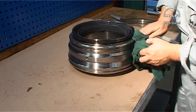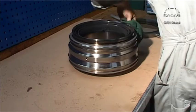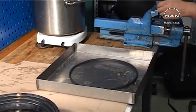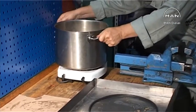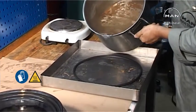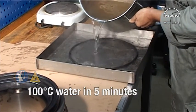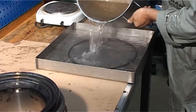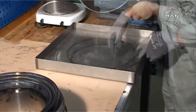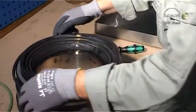Thoroughly clean the bottom piece. Heat the U-ceiling ring in 100 degree hot water for about 5 minutes. Immediately fit the ring on the bottom piece.